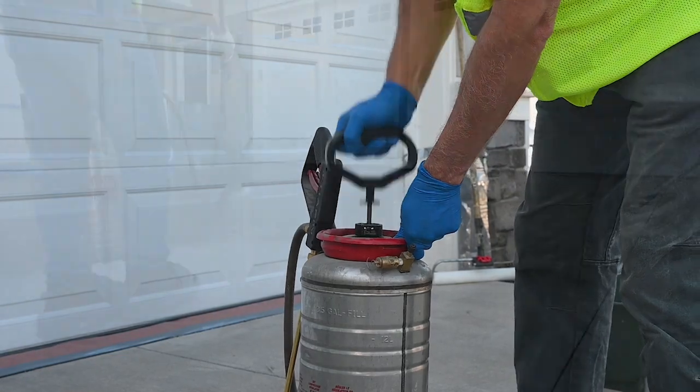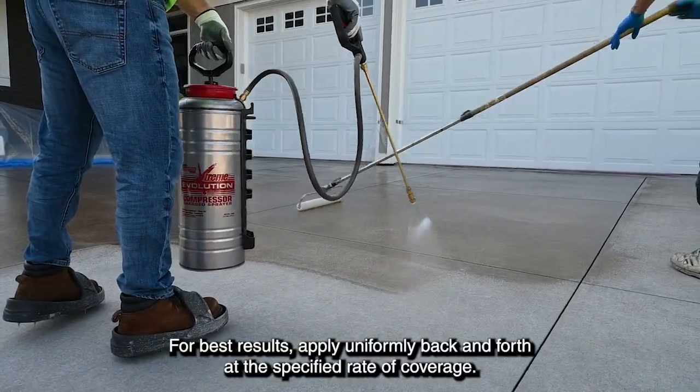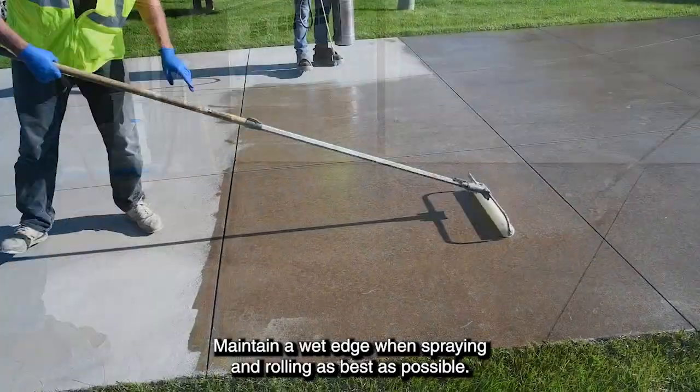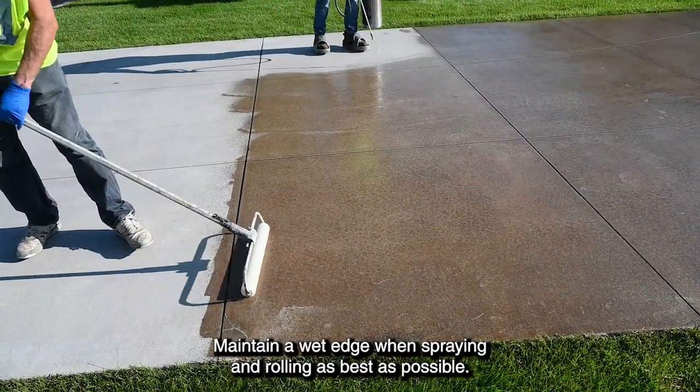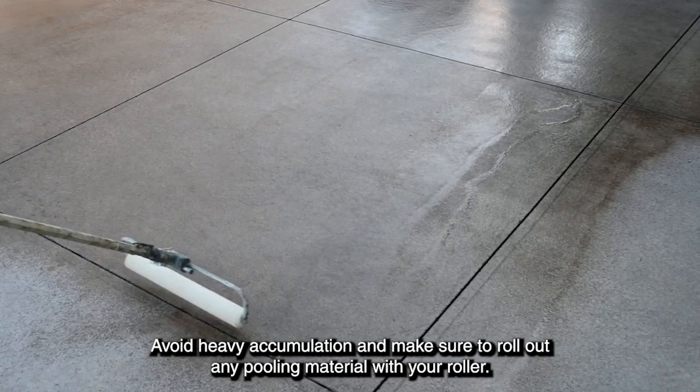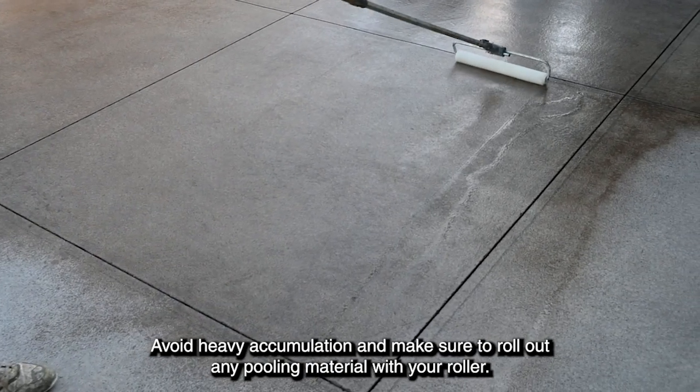Begin applying. For best results, apply uniformly back and forth at the specified rate of coverage. Maintain a wet edge when spraying and rolling as best as possible. Avoid heavy accumulation and make sure to roll out any pooling material with your roller.